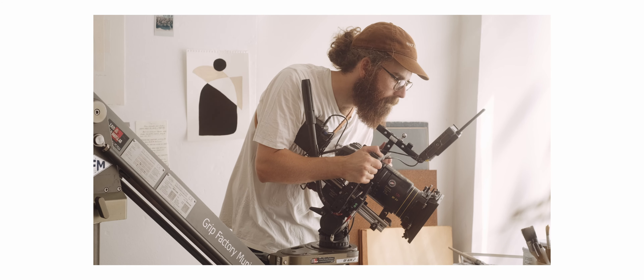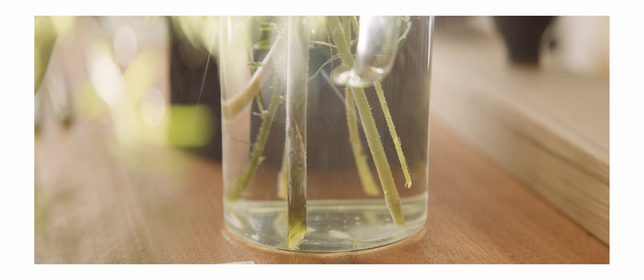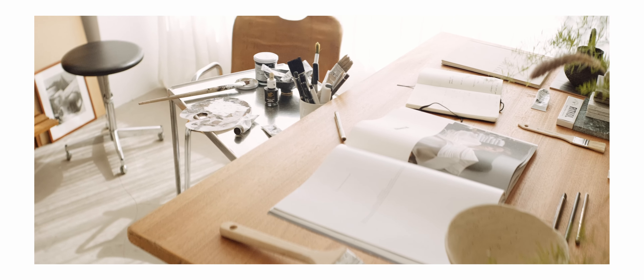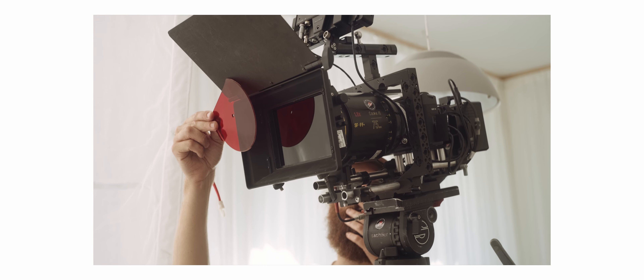For this shoot I wanted to try another great feature: the internal de-squeeze. It can de-squeeze from 1.3 to 2 times squeeze, and we chose the Cook & Morphic full-frame plus 1.8 times, which is a super clean, beautiful lens.